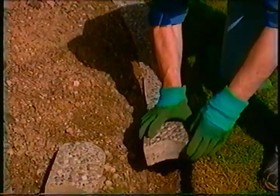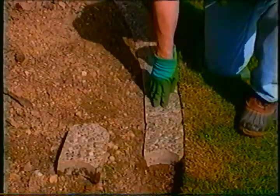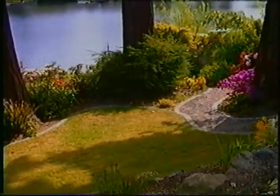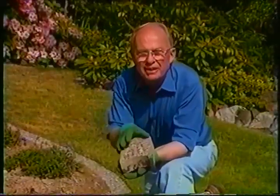See how easy it is? Just fit them together and firm them in place. I like to step on them a little bit too to be sure they're at the correct level. I love these edgestones — I've used them throughout my garden because they really cut down on maintenance. So why not take a few hours and install them in your garden? You'll find them in the building department here at the store.